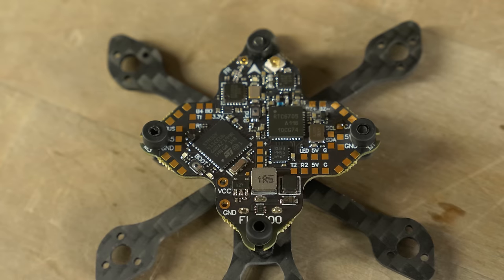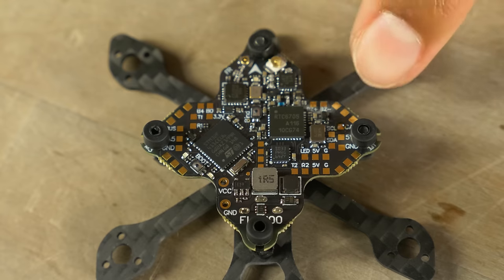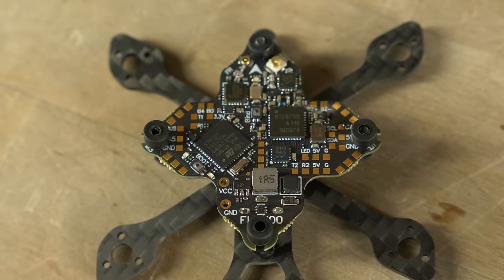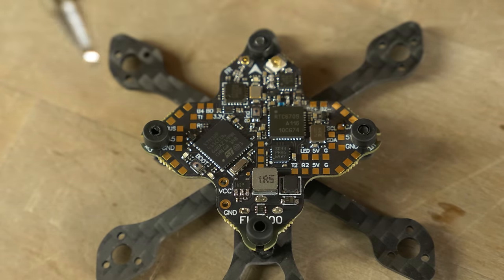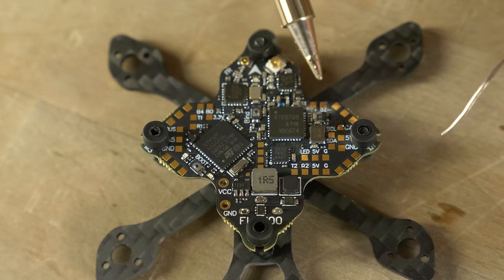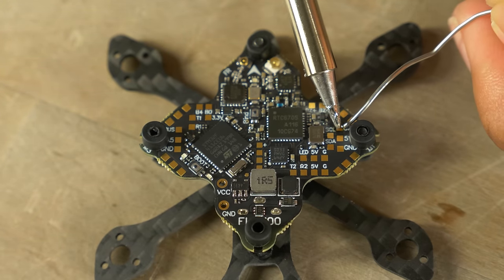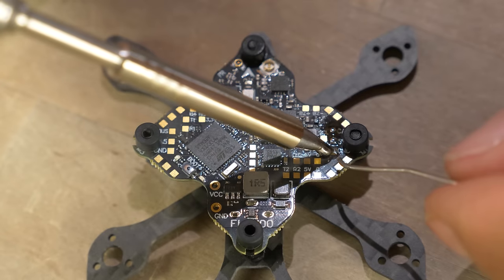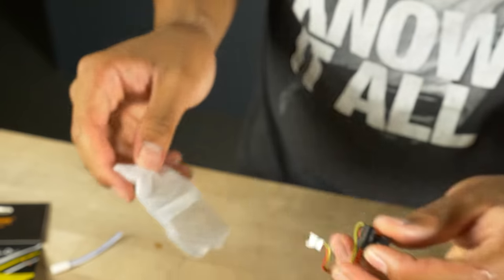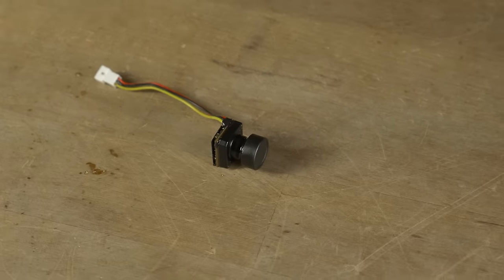The pads we're soldering to on the bottom are: cam, 5V, and ground. Use the smallest soldering tip you can, because these pads are small. Tinning the pad means preparing it for when we apply the wire — just place the soldering iron on the pad and apply a little solder. Now grab the camera; the wire that comes with it is a bit long and has a connector, so we'll cut the connector off and find the right length.